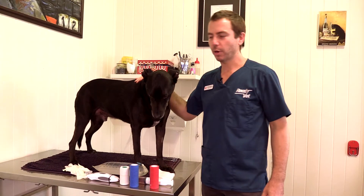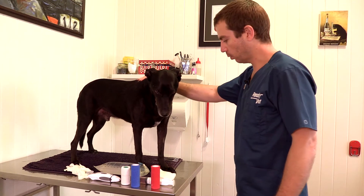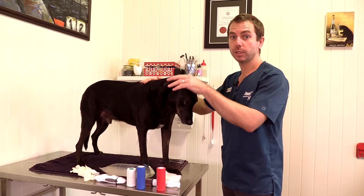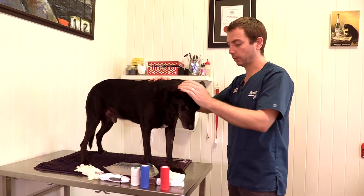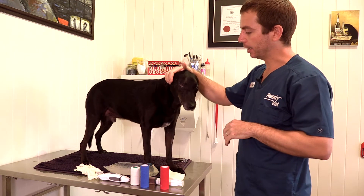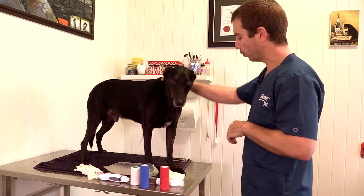Dr. Matt Robinson here again with you from ReadyVet. Today we are looking at dealing with wounds. This is a common reason people ring us up after hours — dogs have had a fight or they've run around and injured themselves and they've got a wound.